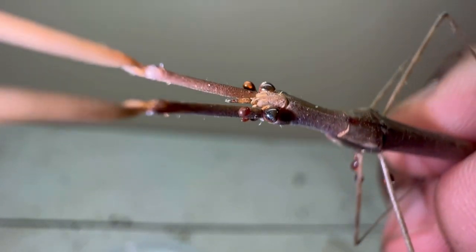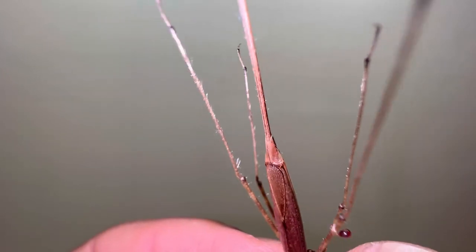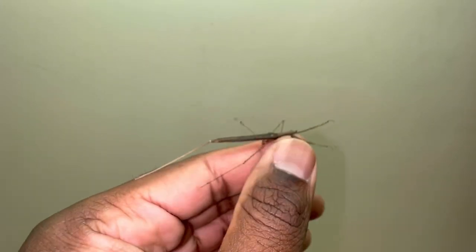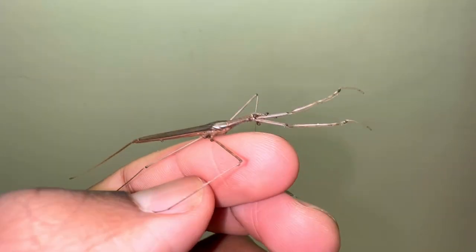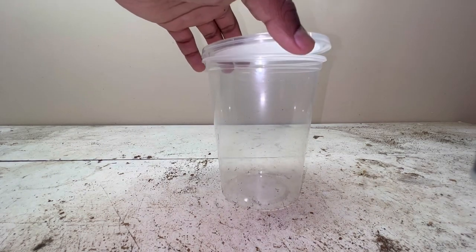If any of you have seen my last video, this video will be very similar to that one. This insect that I'm holding is a water scorpion, and if you would like a more in-depth video on water scorpions, I would encourage you to go watch my video 'Water Scorpion Care, Info and Feeding.' Let's get right into the video.